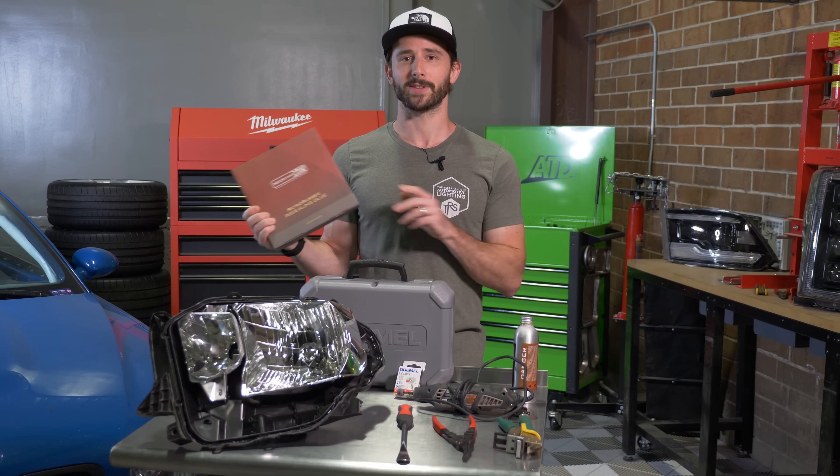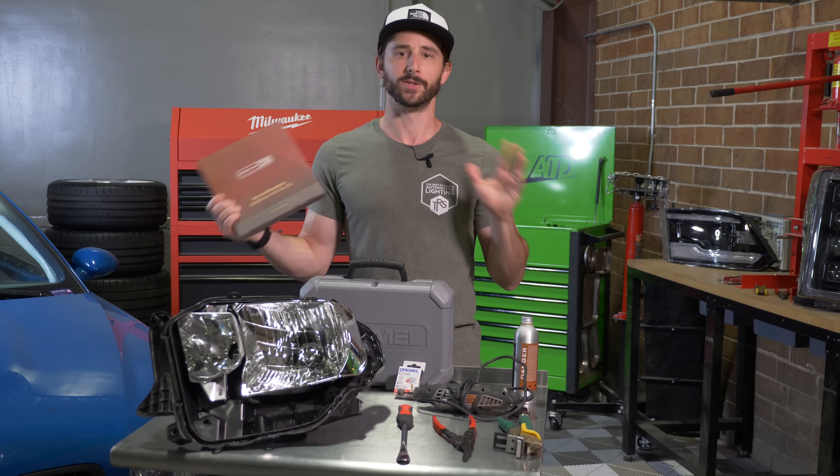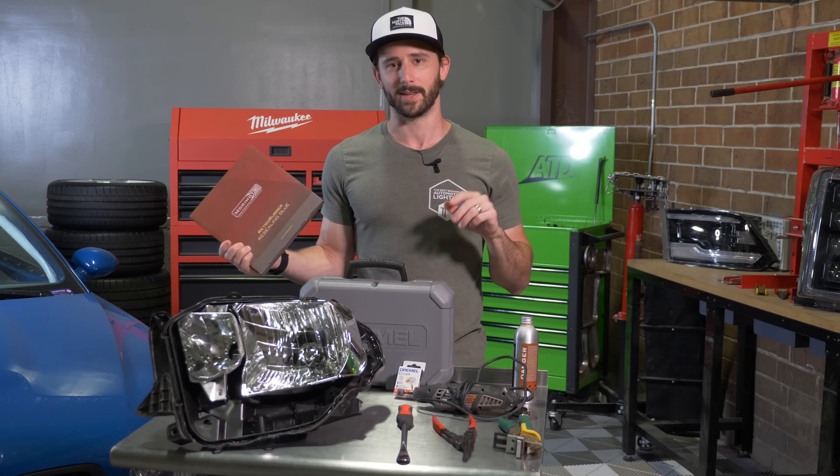It's a perfect, cheap insurance option to help make sure that after you reseal the headlight, you don't get any moisture back in it, all said and done.